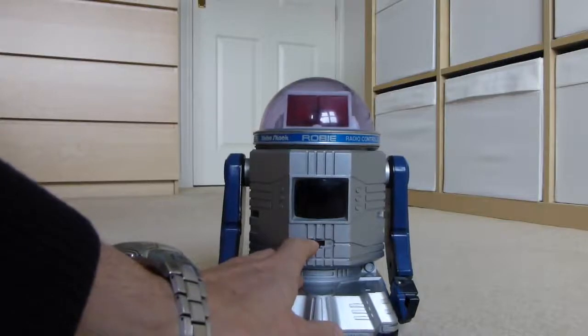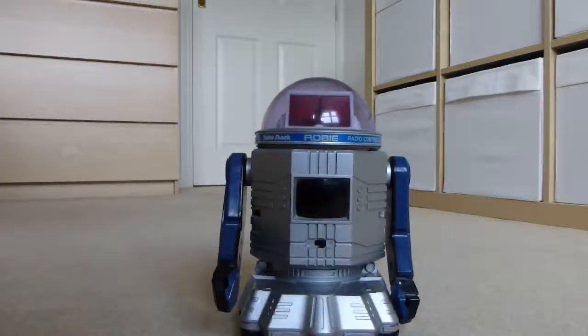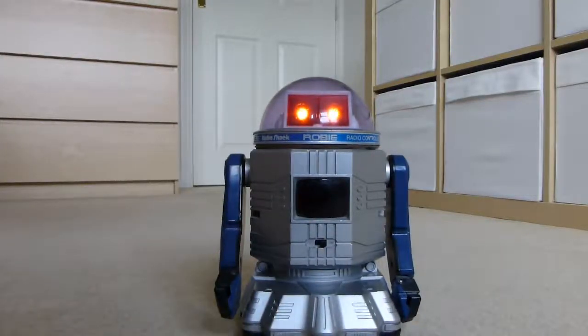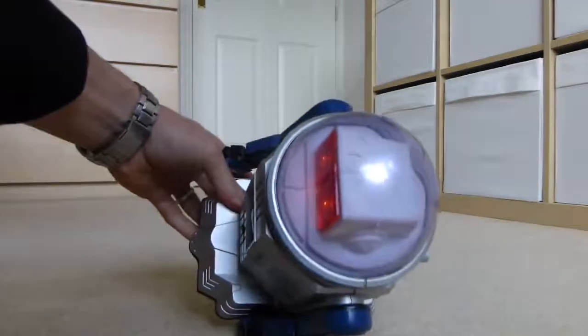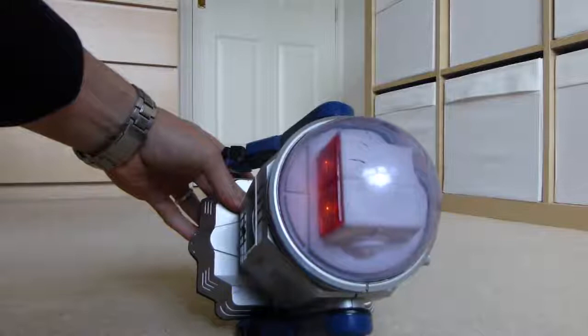We turn him on — he's battery powered. The Arduino boots up and we can see that his LED is flashing on top to tell us he's booting up.